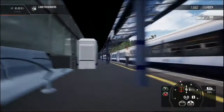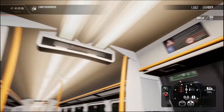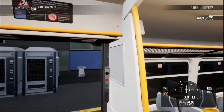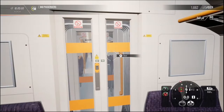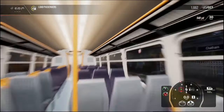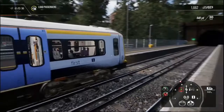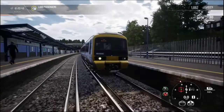I'm just trying to see if they've modelled the interior, but it doesn't look like they have. That's probably going to be the biggest letdown. But overall, this train is actually really good. I think it is definitely worth the twelve quid Dovetail Games charge for it.